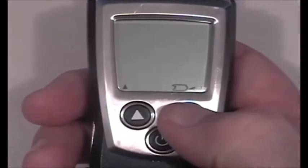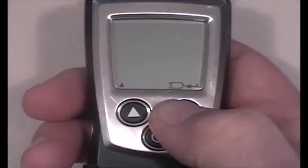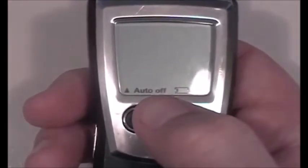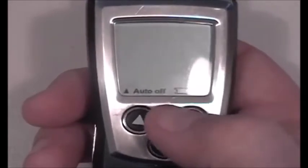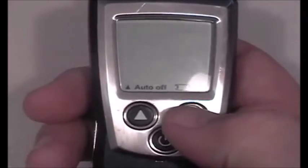I'm going to select inches H2O because that's typically what contractors use for static pressure or gas pressure measurements. After hitting enter, the auto-off feature comes up — we'll leave that on, as it will keep the battery from expiring prematurely. We'll go ahead and hit enter again.